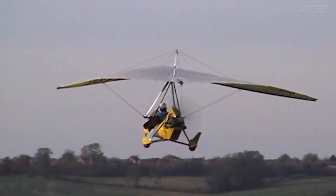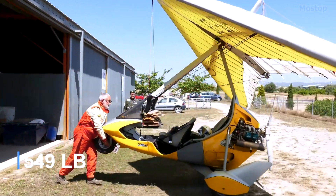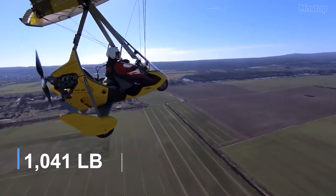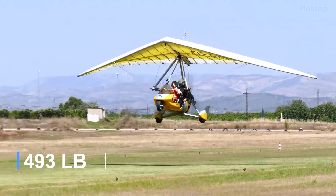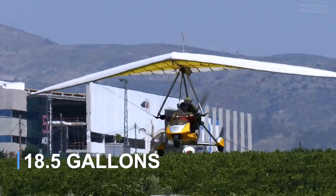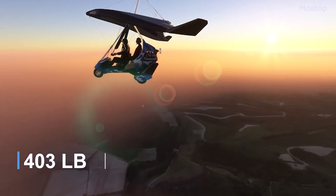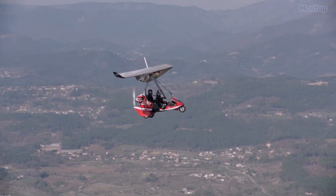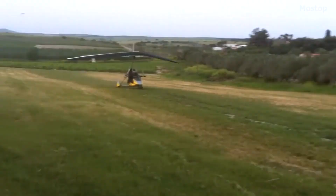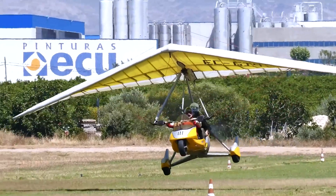Powered by a Rotax 912 engine, the Tanarg has an empty weight of 249 kilograms and a gross weight of 472.5 kilograms, offering a useful load of 223.5 kilograms. With a full fuel capacity of 70 liters, it provides a payload of 183 kilograms, making it ideal for travelers and adventurers seeking comfort and reliability on extended journeys. This high-end two-seater is also a favorite among professionals and training centers, where its striking design and robustness have earned widespread acclaim.